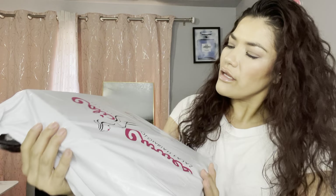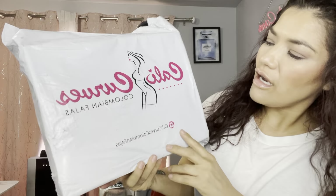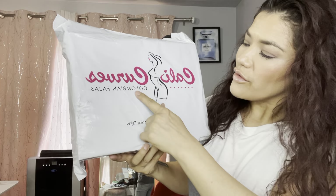Hey everyone, welcome to my channel. Today's video is going to be unbagging and unboxing Kelly's Curves — the Colombian Fajas. I've been wearing these for a long time. I've always used the shapewear and the waist trainers and stuff.